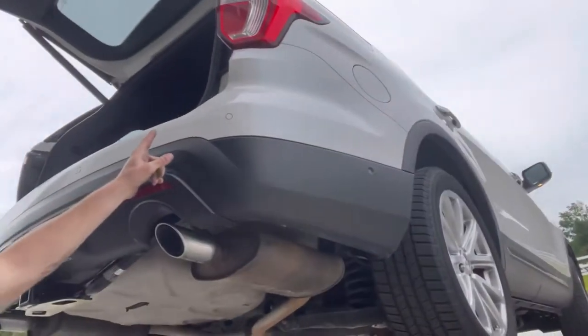Hey, welcome to another episode of Collins Customs Garage. I didn't do an intro to what job I'm doing today, but I found something out. I got the job done — I installed a trailer hitch on my Explorer.